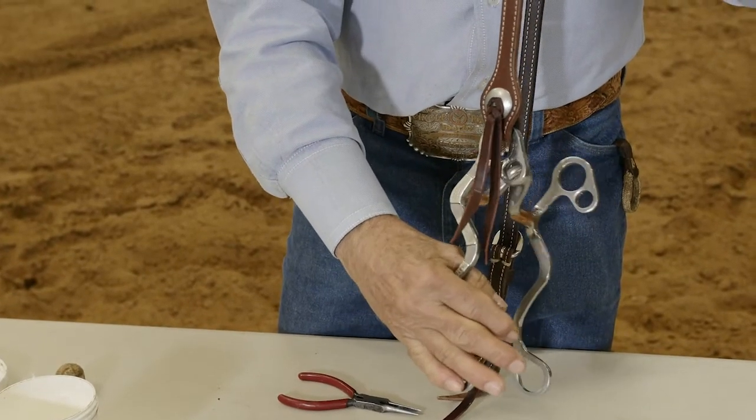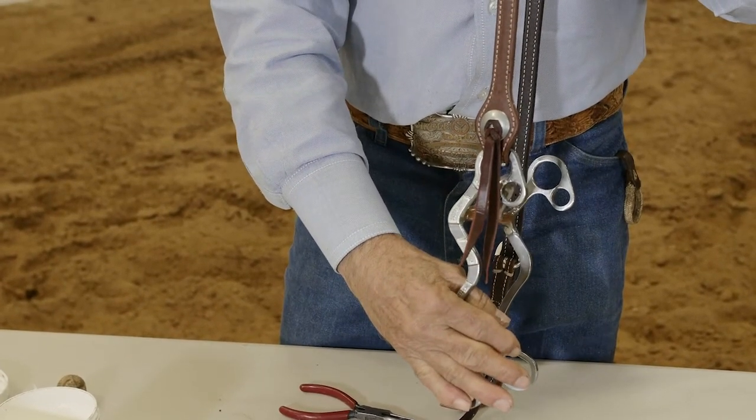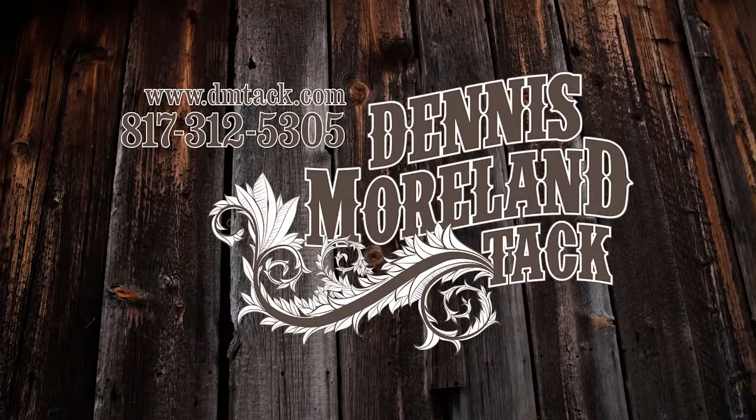And you just repeat the same process on the other side, and you're good to go. For more tips and to take a look at some of the country's finest handmade tack, log on to dmtack.com.